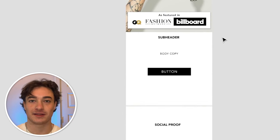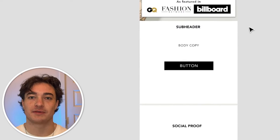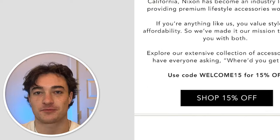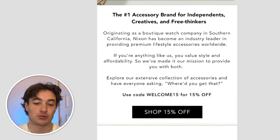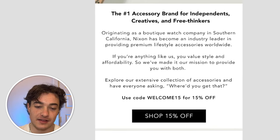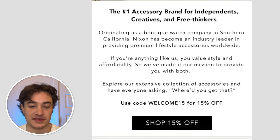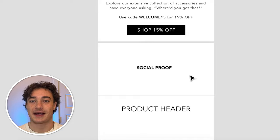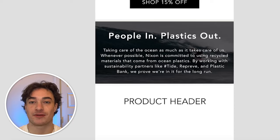For the copy, we want to outline some unique selling propositions in the sub-headline and give a little bit of brand background in the body, reminding them of the discount and telling them to shop. Here's what was put together: 'The number one accessory brand for independent creatives and free thinkers' — right there calling out who they're targeting. 'Originating as a boutique watch company in Southern California, Nixon has become an industry leader in providing premium lifestyle accessories worldwide. If you're anything like us, you value style and affordability, so we've made it our mission to provide you with both.' For the middle section, we outlined their community and giving back efforts around the ocean — 'People in, plastics out.' This gets people more invested in the brand.